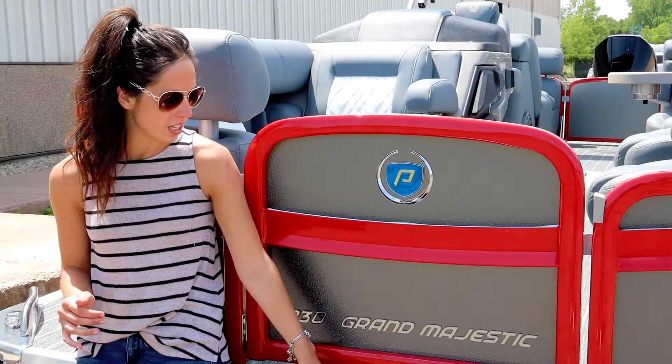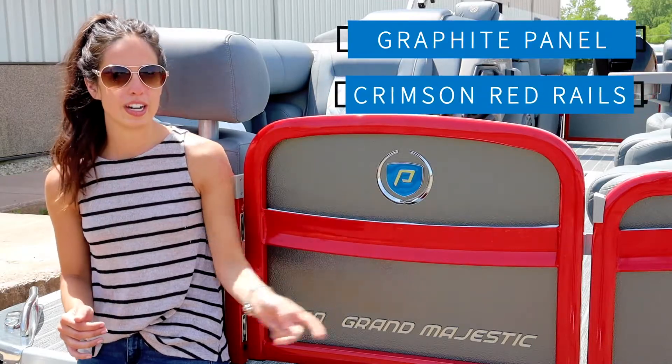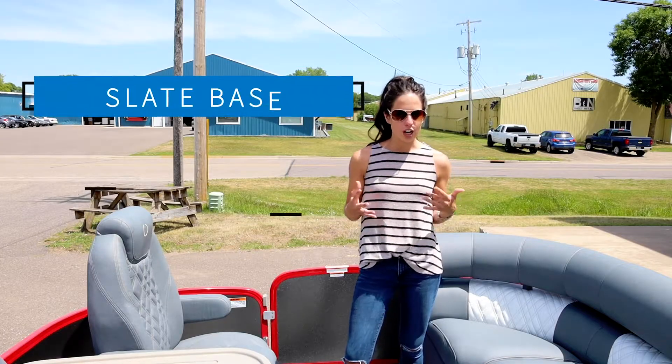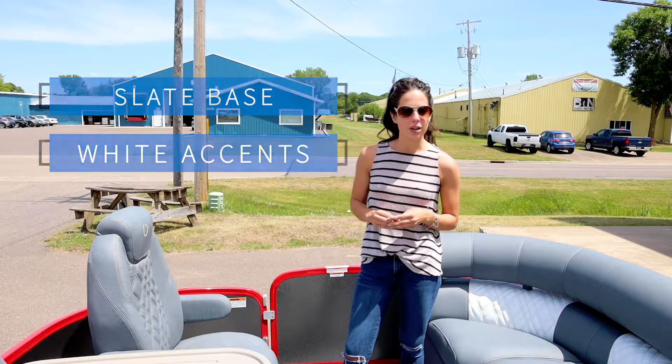First up we have our slate teeth flooring and then we have our graphite panel with our crimson red rails. All the furniture on this boat is made with our luxury ultra fabric material and the color choices are a slate base with a white accent.